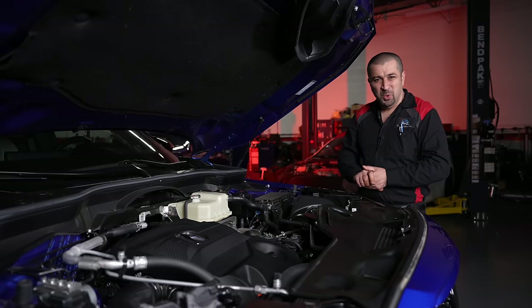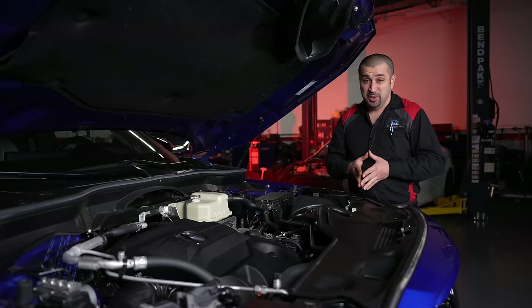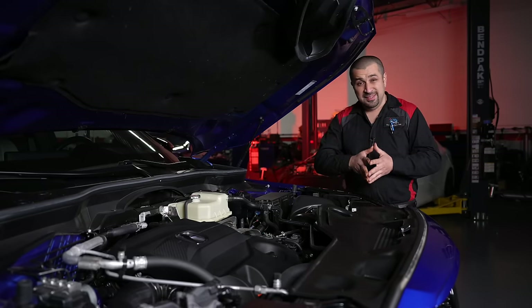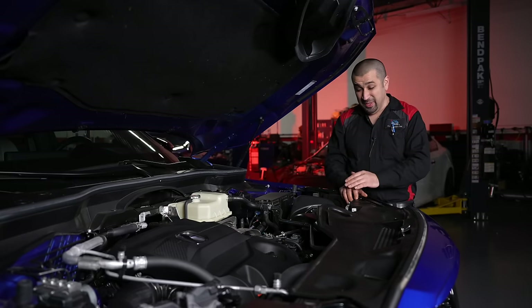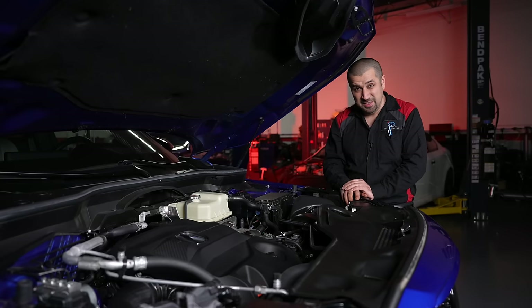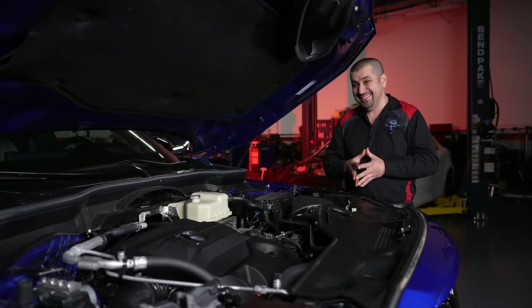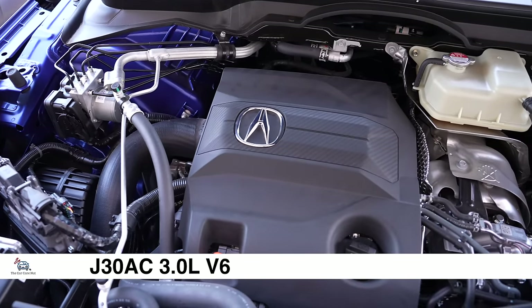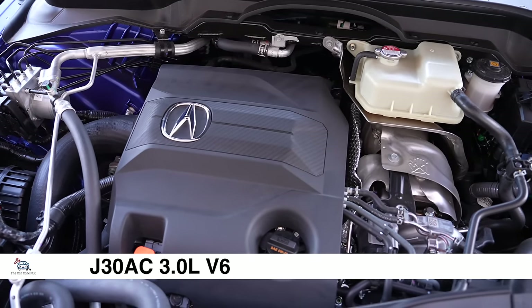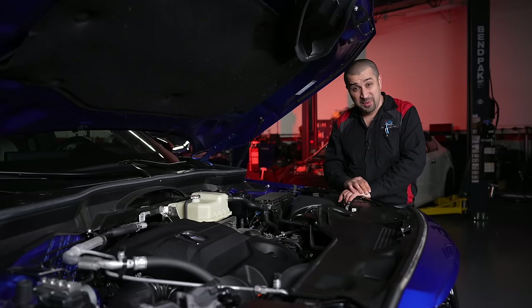Let's start with the technical review under the hood. The MDX itself, not just the Type S, did have two engine options. The regular MDX had a 3.5-liter V6 with a timing belt — a very old-school engine that's been the same since 2014. We're going to focus on the Type S engine, the J30AC — it is a 3-liter V6, basically the J35 modified to 3 liters, very similar in construction to the new Pilot.